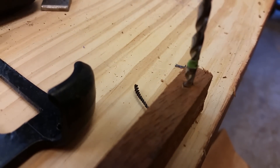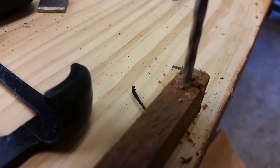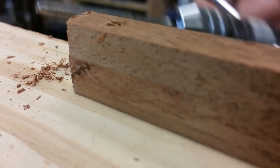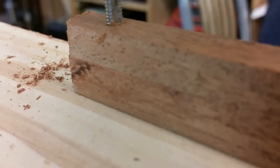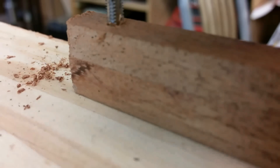First you drill your hole. Then you use your tap driver with the provided tap that came with the kit and create your threads. Back it out carefully so as not to destroy your threads.